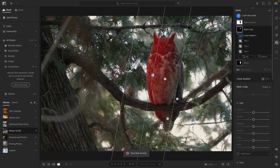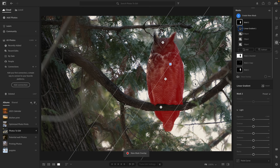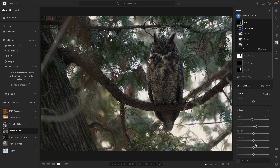Next, I duplicated the subject mask and used a gradient to direct more light from the left side, where the natural backlight was already coming in. Then I did the opposite from the bottom right — another gradient to subtly darken that area. I feel like this adds a bit more depth and makes the owl feel more three-dimensional, but it's definitely easy to overdo it when you're manipulating fake light like this.